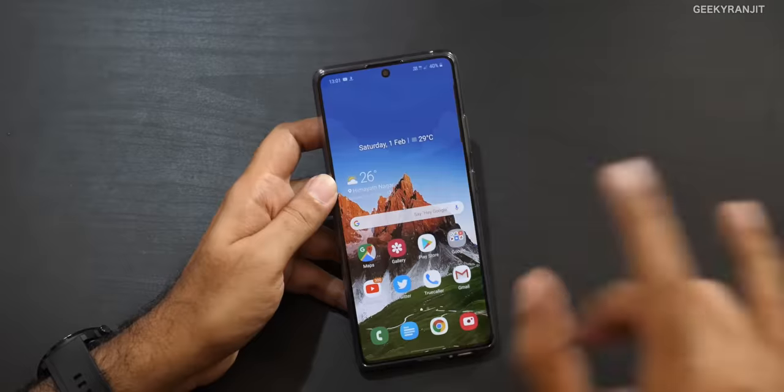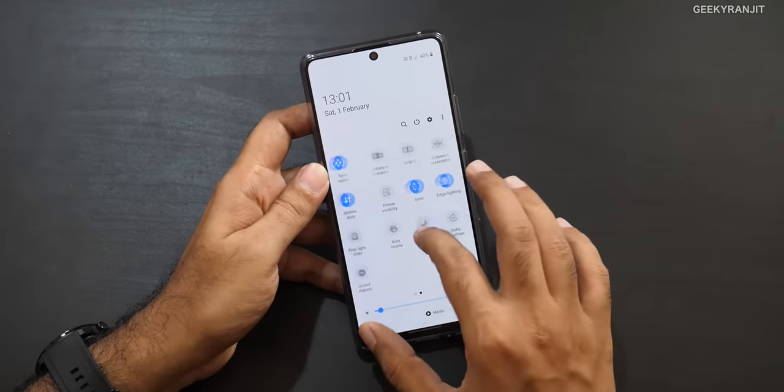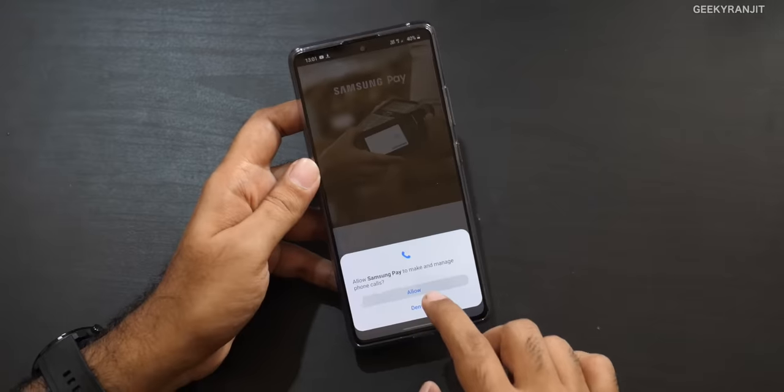We're also testing Live Focus video — the background is slightly blurred even while moving, and you can adjust the blur amount in settings, which is a cool feature. Another highlight: this phone has both NFC and MST, meaning it supports full Samsung Pay. MST is important in India because many older credit card machines don't support NFC-only payments, so having both NFC and MST is a real advantage.